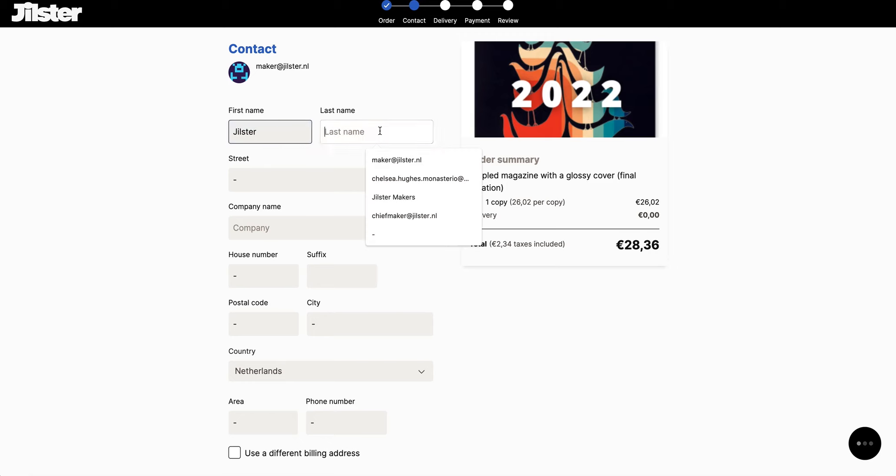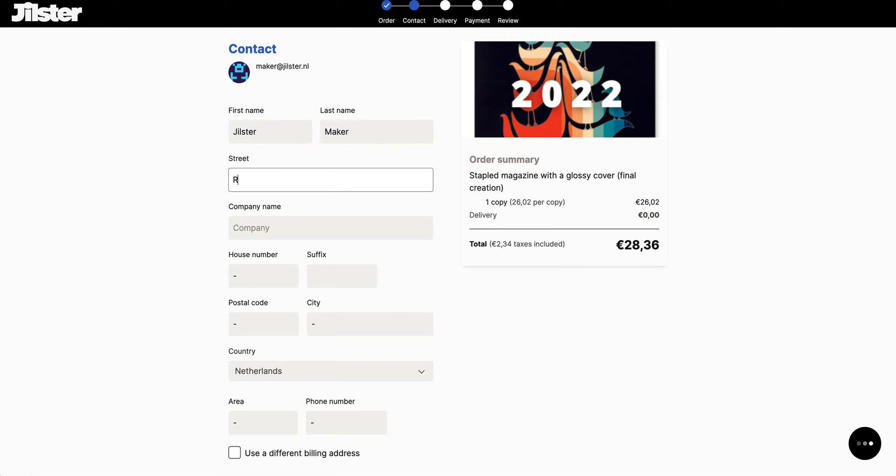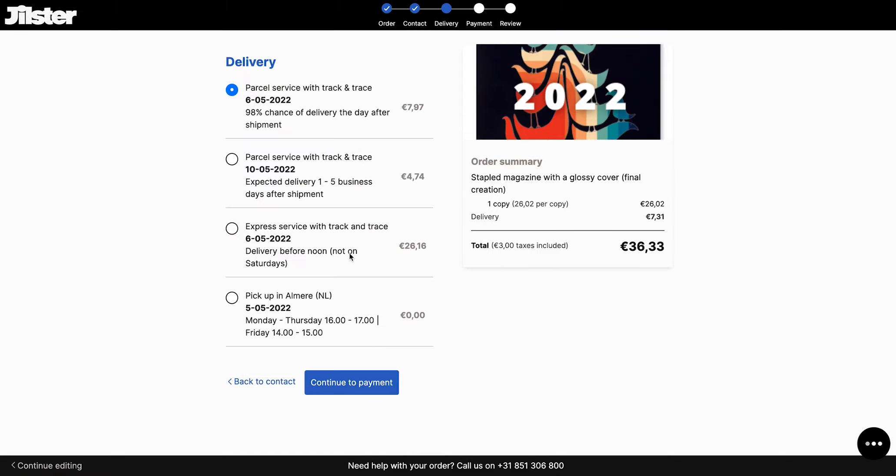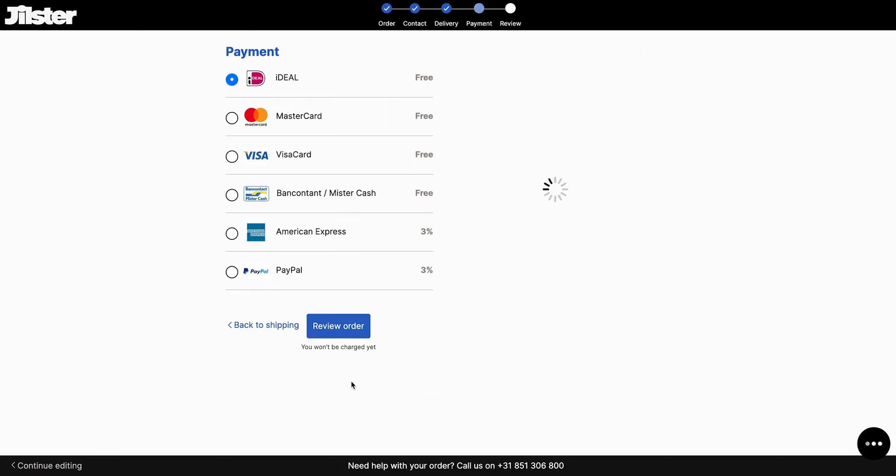We are brought to our contact info where we will enter all the information needed and the delivery address for the order. I'm just going to quickly enter the info and click continue to delivery. Now we have to decide the type of delivery service we want for this order, mainly depending on the expected delivery rate. I'm just going to select the second option and continue to payment.